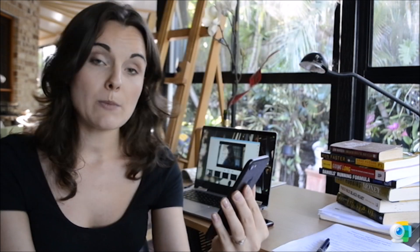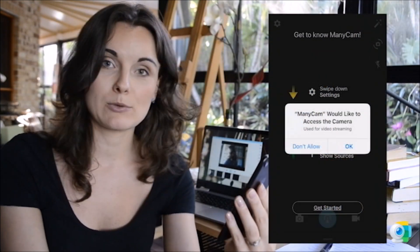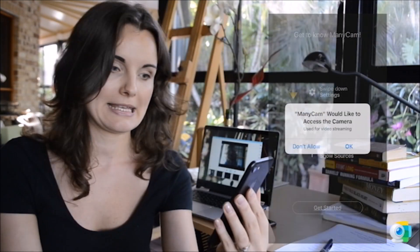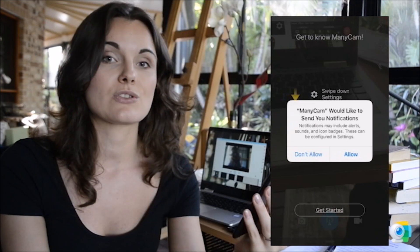You will have several pop-ups. The first one will be to allow your microphone — I would definitely say okay. The second one, Manicam would like to access your camera — definitely yes. And the last one, Manicam would like to send you notifications. I definitely recommend to allow this, otherwise you wouldn't be able to connect to Manicam on your laptop.